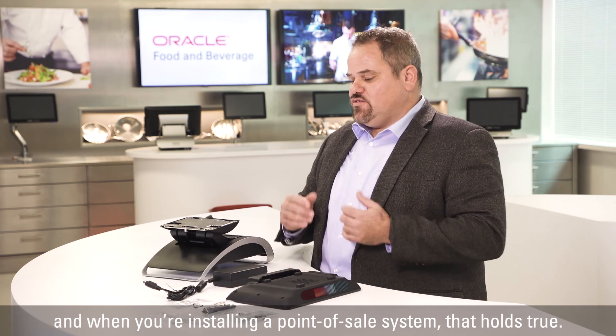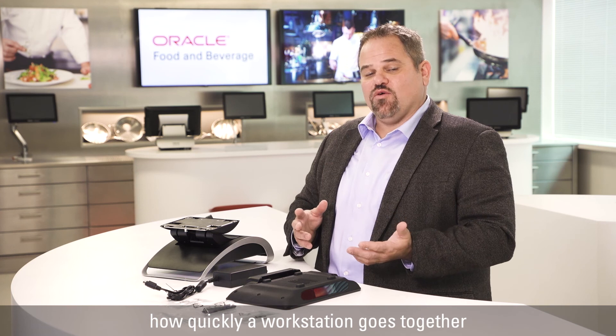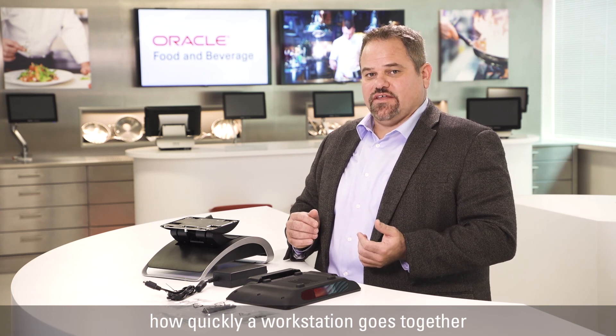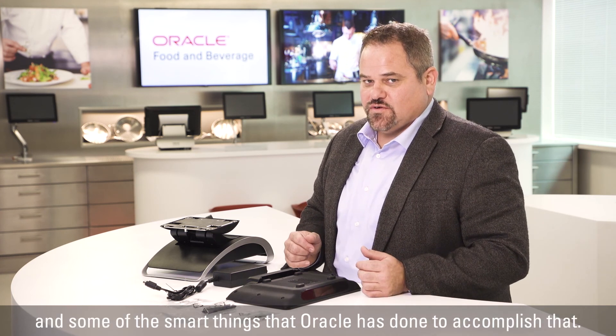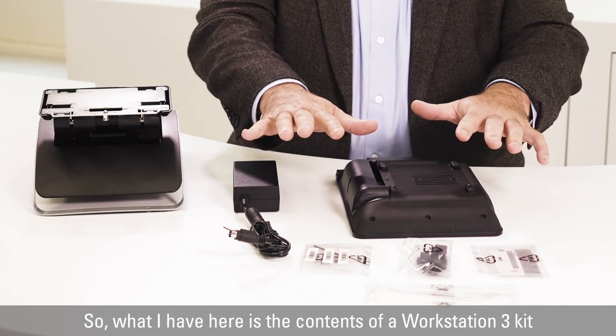Hi, I think we've all heard the phrase 'time is money,' and when you're installing a point of sale system, that holds true. So I wanted to take a few moments here today to show you how quickly a workstation goes together and some of the smart things that Oracle has done to accomplish that. What I have here is the contents of a Workstation 3 kit and a Workstation 3 flex stand.